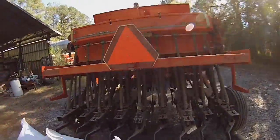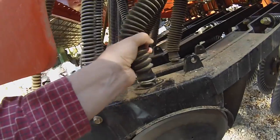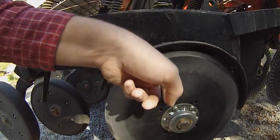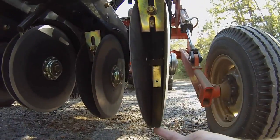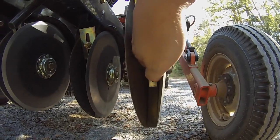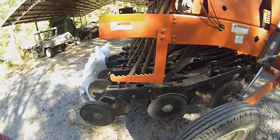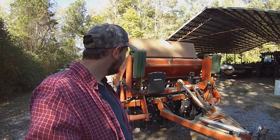The seed tubes that stopped up - I've already cleaned them out, but they stopped up right down here where the seed tube clamps onto a plastic piece that runs down at an angle and drops the seed between these two blades. There's a little flap there where the seed comes out. It stopped up right there, so I've got to go through and check all of those. The drill is doing okay overall - no major issues.